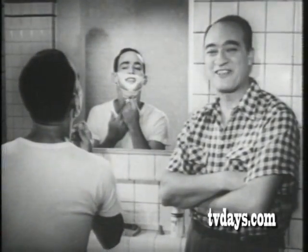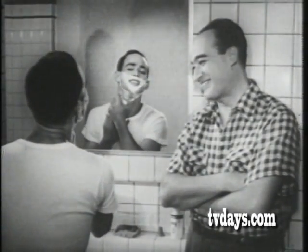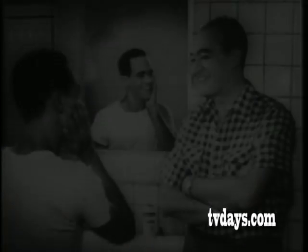Wash, lather, and a Gillette Superspeed razor. How about that? Easy and clean.